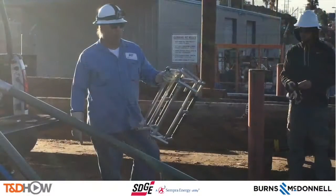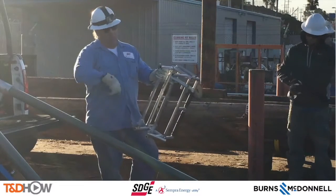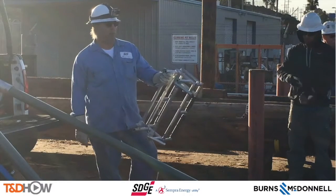You also see our trainer Eddie, who is wearing a GoPro camera that will give you some of the sights and sounds as he's performing this training session.